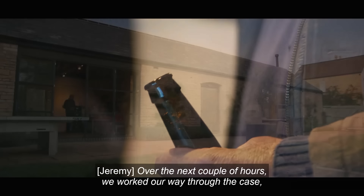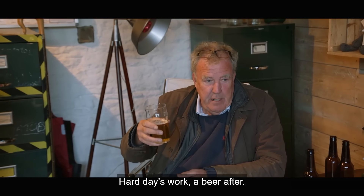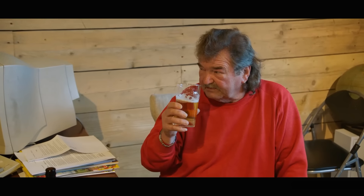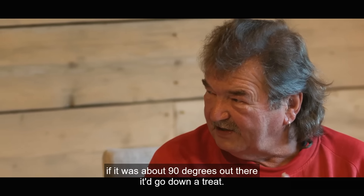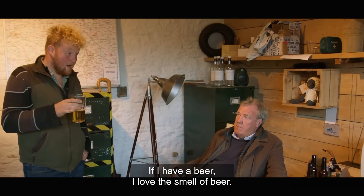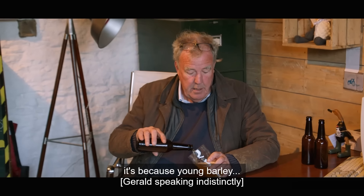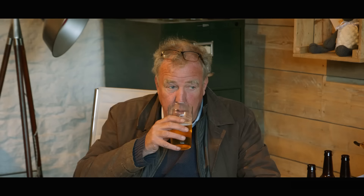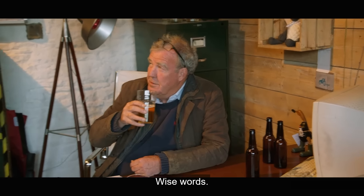Over the next couple of hours, we worked our way through the case and discussed many matters of great importance. I like a beer on a hot day. Hard day's work, a beer after — a couple of these. If it was about 90 degrees out there, I'd go down a treat. I love the smell of beer. It's because of your barley. Wise words.